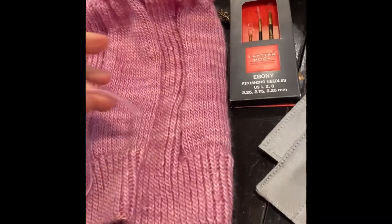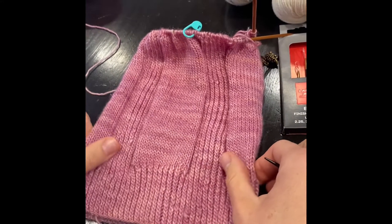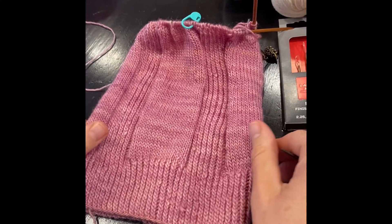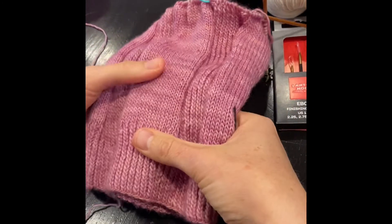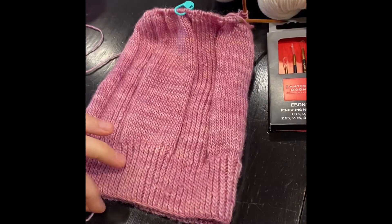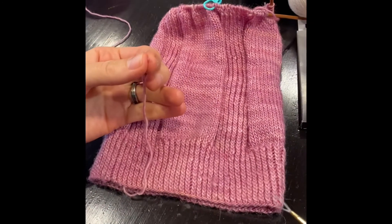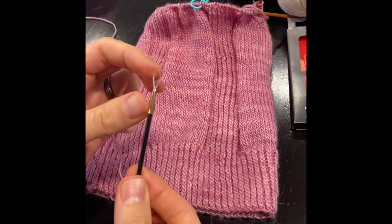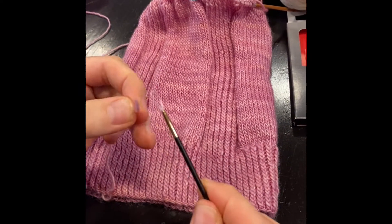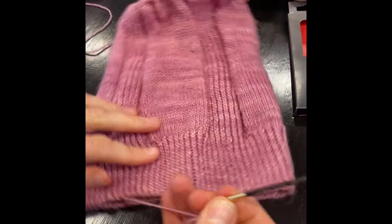So let's take a look at how to finish it. When you're finishing a garment, you have to remember that knitted pieces are going to have more stretch in the width than they are in the length. So when you are ready to weave in your tails, you're going to want to weave them in vertically, not horizontally. These needles have a great little plastic loop at the top, which makes it super easy to thread your yarn when you're ready to weave in.